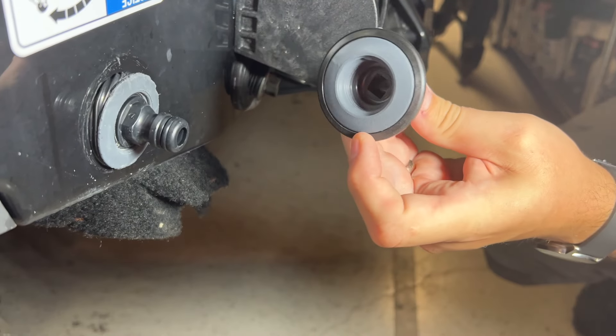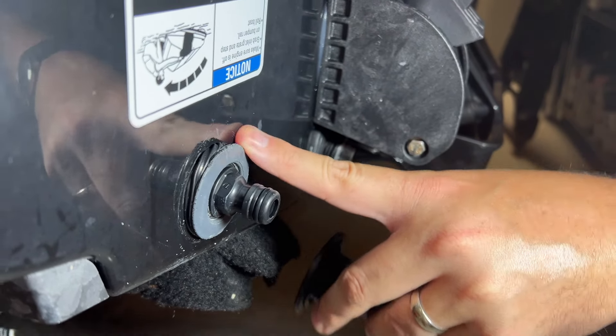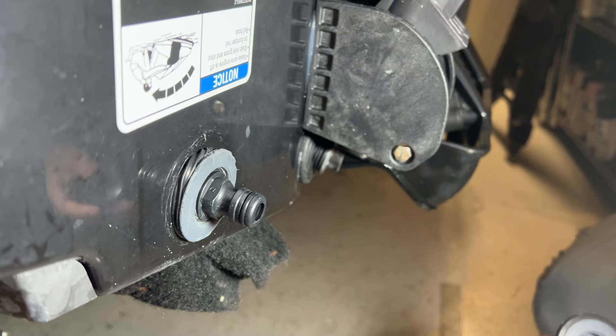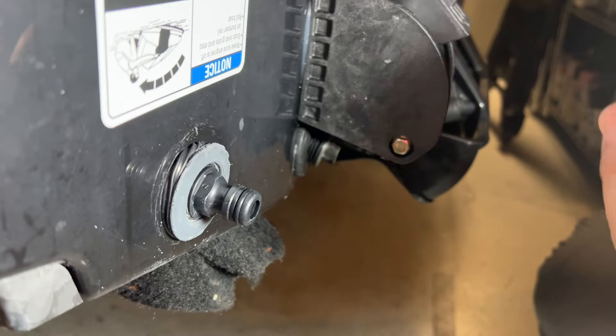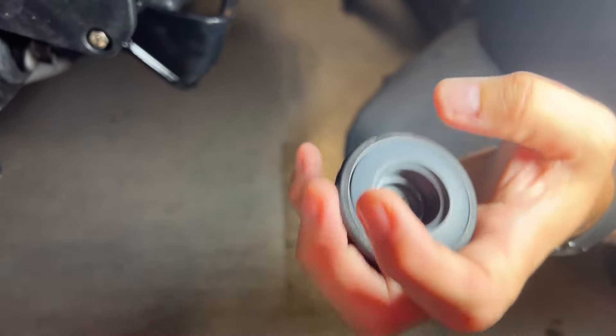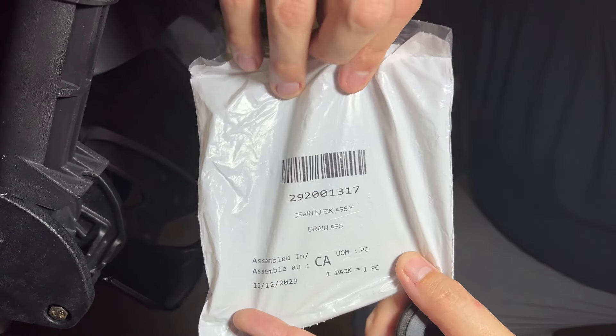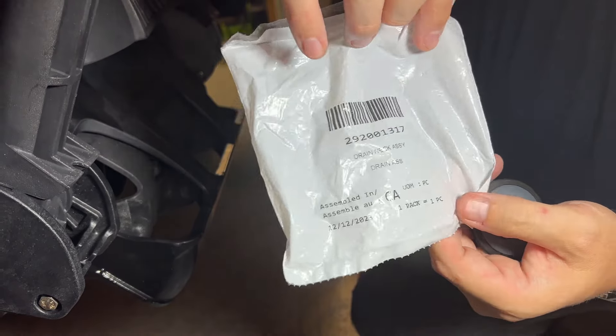Here is the new one. As you can see, it's also got a special plastic piece around it that this one does not have — I don't know if I lost that or whatever happened to it. But basically this is the new one, you can get a good look at it here. Here is the part number for that — if you want to take a screenshot, there you have it, or we'll put it in the description down below.